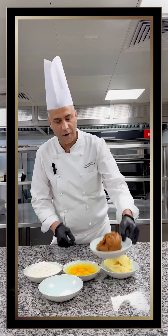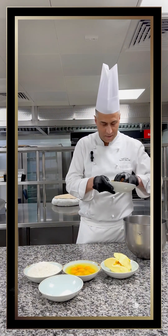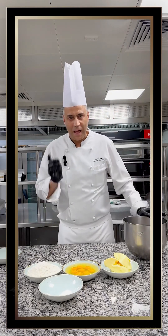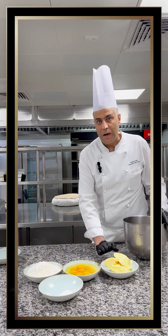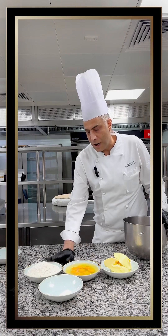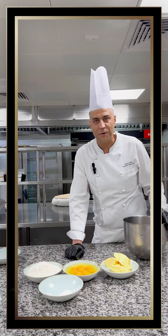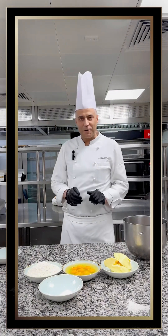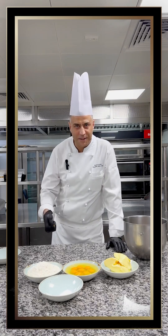To prepare it we need 400 grams of date paste — we put it on the mixing machine, it's already softened. Then we need 400 grams of butter, 400 grams of whole eggs, 400 grams of flour, and 15 grams of baking powder.